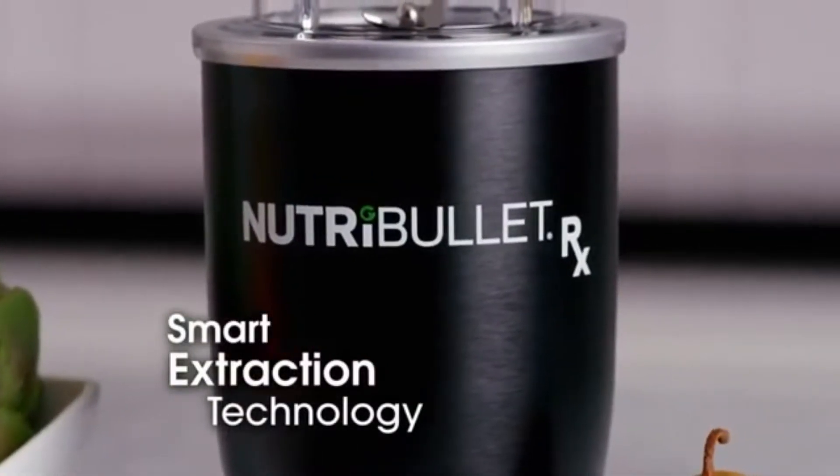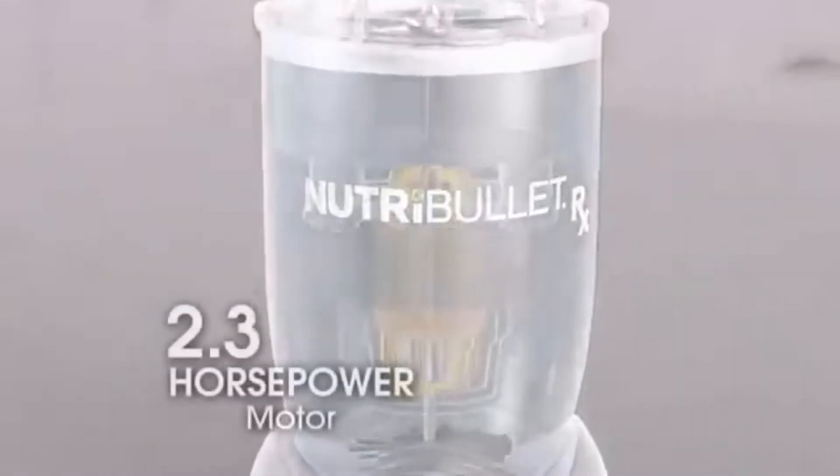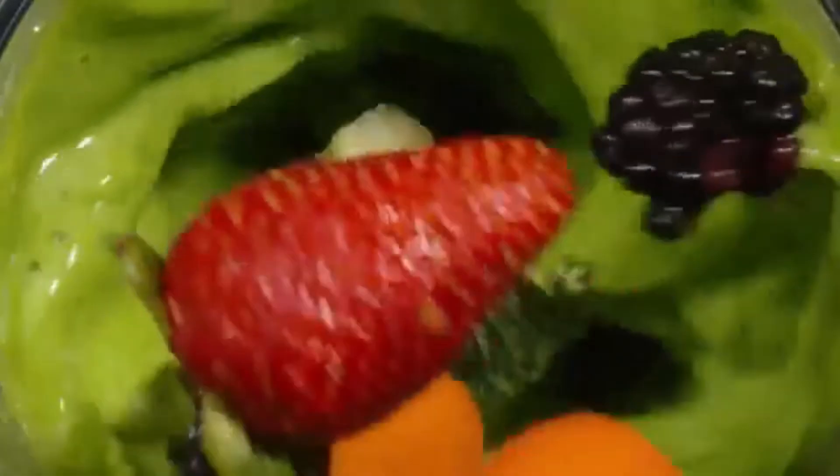It's taller than the full-size NutriBullet blender combo when the main jar is added, but it should still be simple to store in a cupboard or on your kitchen counter. The build quality is good — the body is made of a combination of metal and plastic. The gear that turns the blade is solid, although it jiggles some when placed on a surface, and the power button on the side feels a bit cheap.